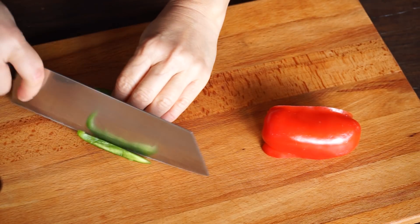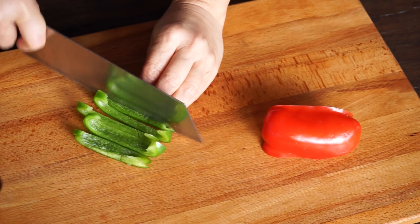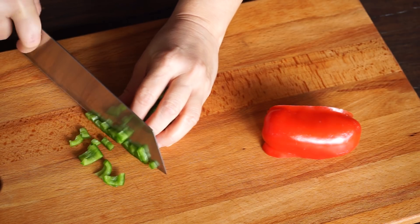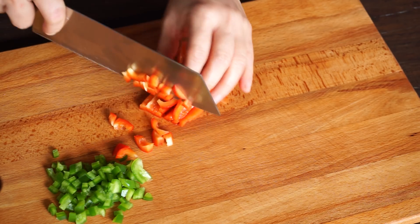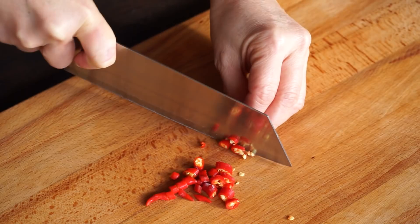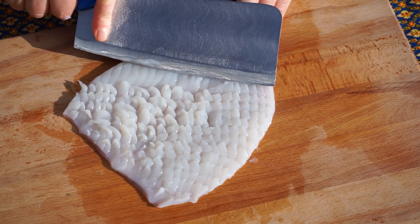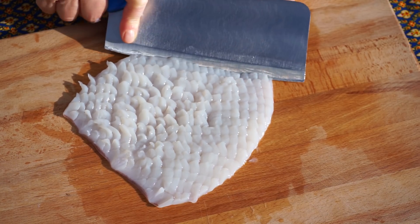Cut the pepper into small cubes. Cut the hot pepper into small chunks. You can watch my video that explains the squid cutting techniques — choose the cut you prefer. Dry the squid with paper towels.